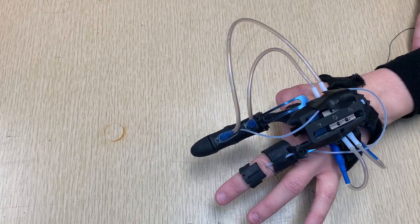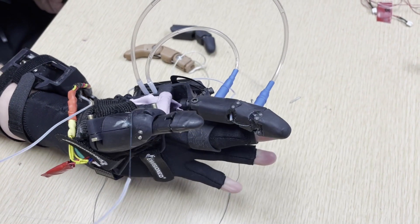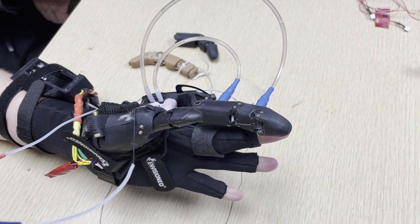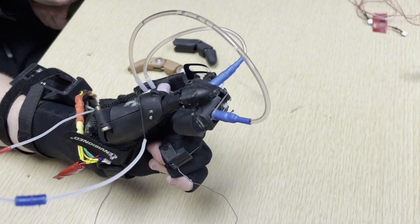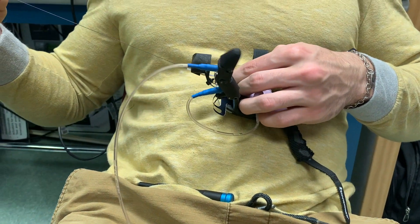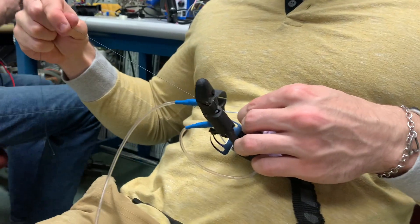The index finger itself is a novel, two-degree-of-freedom, passively-actuated design. Using a springsteel pusher attached to a linear slider, we are able to move the MCP joint of the prosthetic in conjunction with her middle finger. For the second degree of freedom, we use a custom Bowden cable to allow us to jump over her MCP joint and transfer motion from her middle finger's PIP to the PIP of the device.